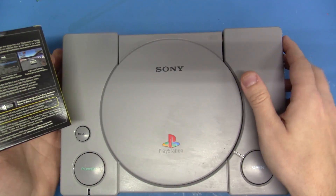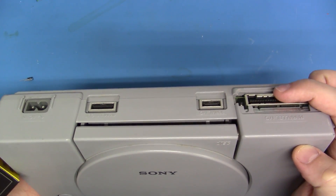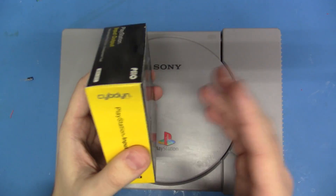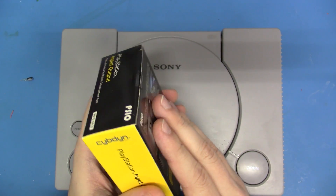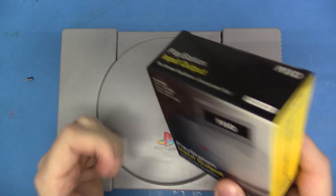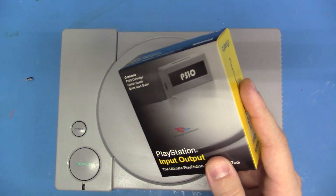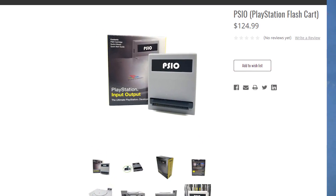This is a device that will plug into the expansion slot of your PlayStation, and it will allow you to boot backups of your games directly from an SD card. Now, there's a trade-off, and for the most part it's the cost. This thing isn't cheap — I think it's well over $115 or even $120, might be more than that.